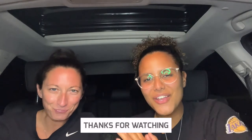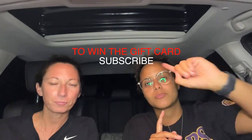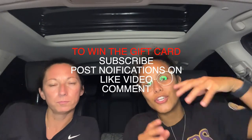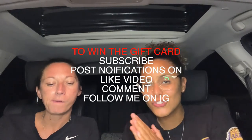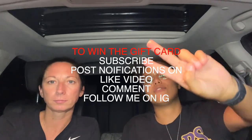Thank you so much for watching this video. I hope you enjoyed our review of the FaZe subs. If you want to be a part of our giveaway, there are going to be two gift cards given away. I appreciate you guys for the love and support on my channel. Make sure you subscribe, put your post notifications on, and like this video. Comment your specialty sub that you would make if you had the opportunity, just like FaZe Clan, to make your own sub. Follow me on Instagram to be entered into the giveaway for a gift card. Love you, fam. Peace!